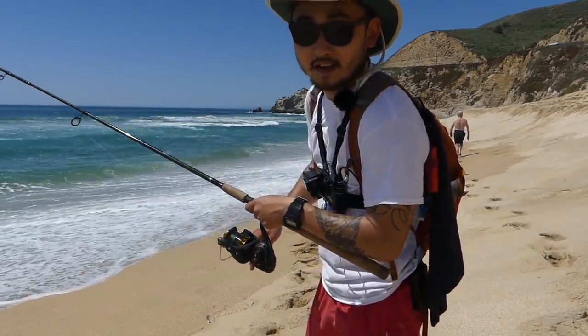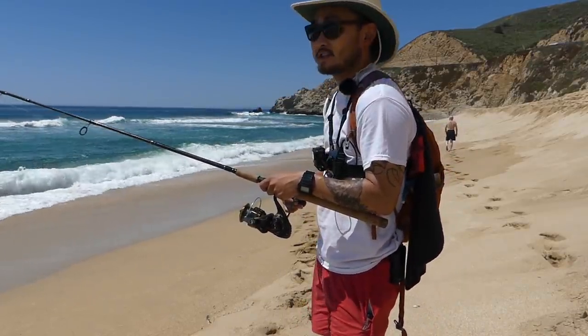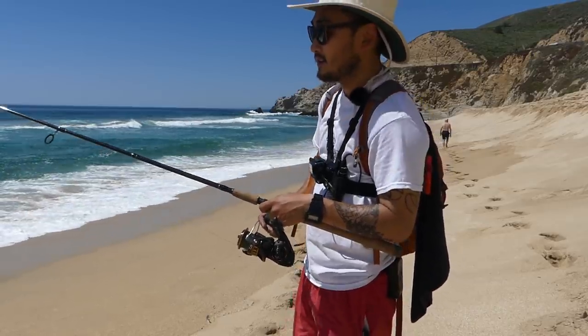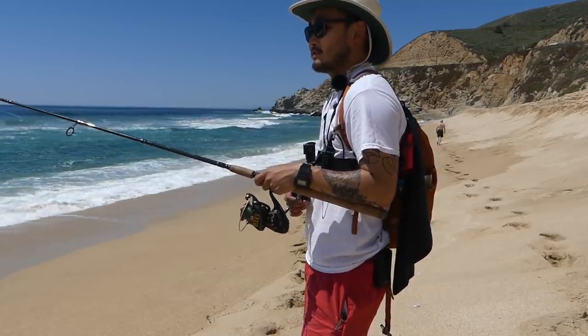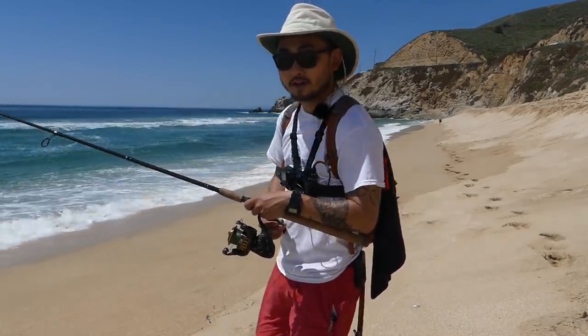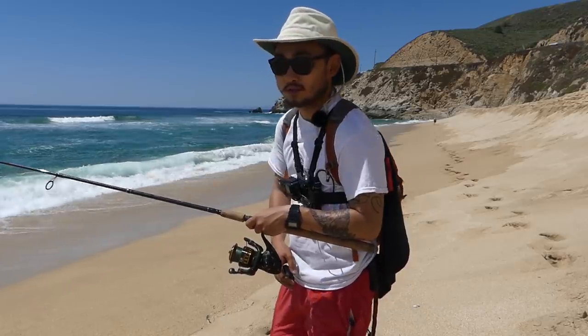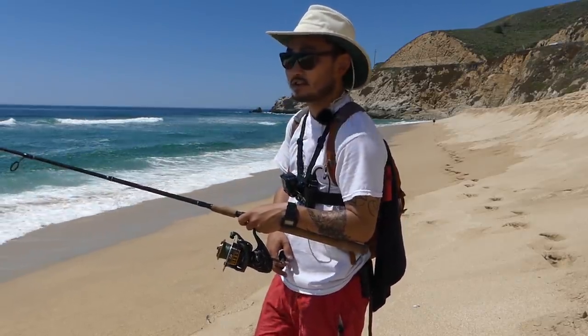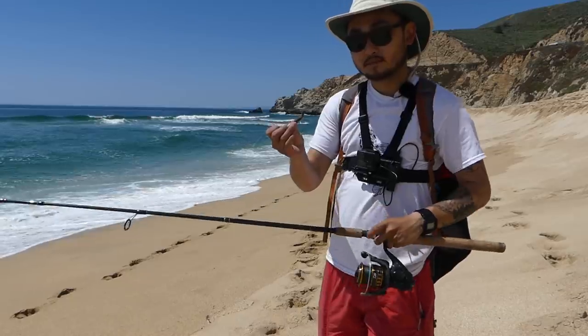What's up guys, welcome back to Outdoor Chef Life, I'm Taku. Today I'm just on the beach going for some surf perch. It's Tuesday — my boss gave me the day off since things are slow, so I figured might as well go fishing. I wanted to have a really easy day, a really easy catch and cook, and show you guys something you could do even without any cooking or fishing experience.